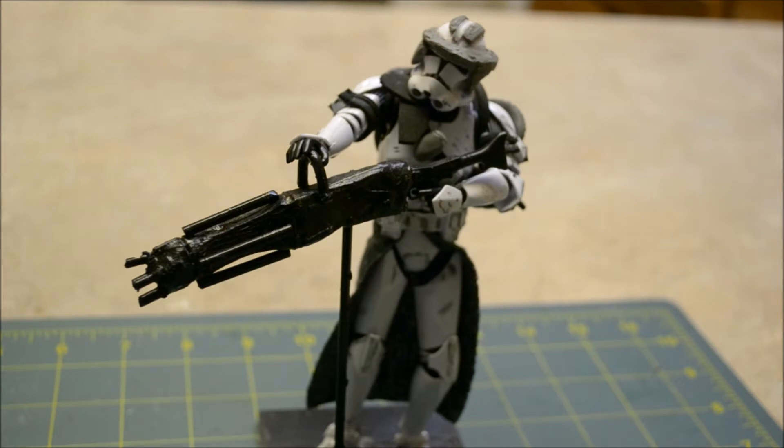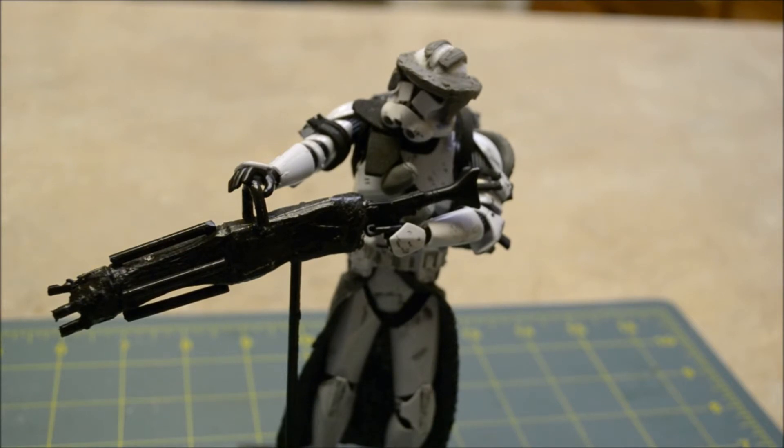Another accessory I made for the heavy trooper is their sentry gun, which is another weapon they have in Battlefront 2. To make it, I got an extra DC-15 and wrapped it in foil, then sculpted the basic shape of the gun in clay and baked it. When it came out I used a grinding tool for a Dremel and grinded out the parts where it gets smaller. From there I glued on pieces of plastic from the kits for the rotaries and for the barrels.